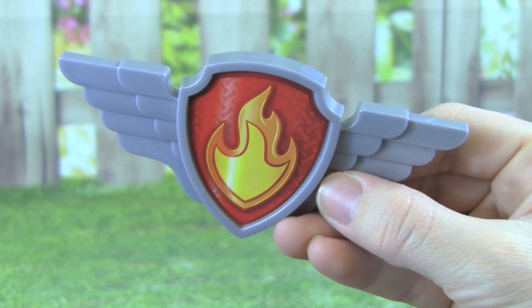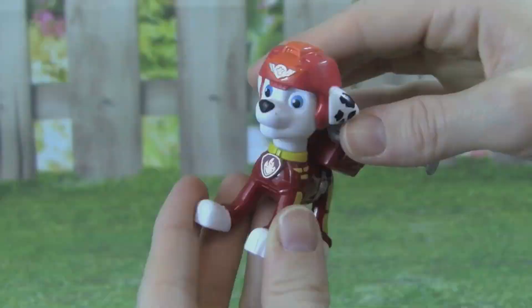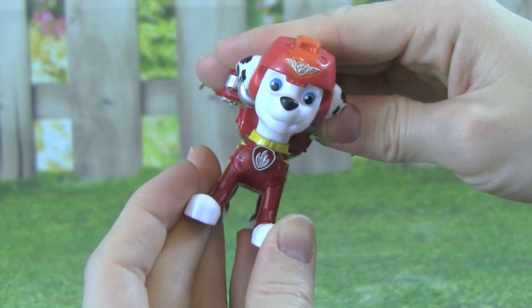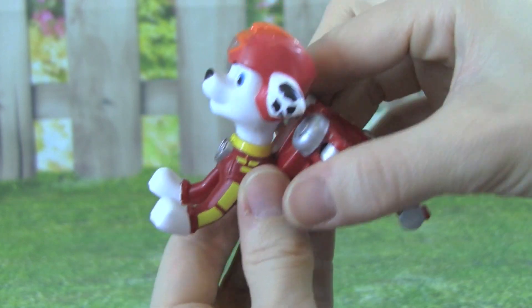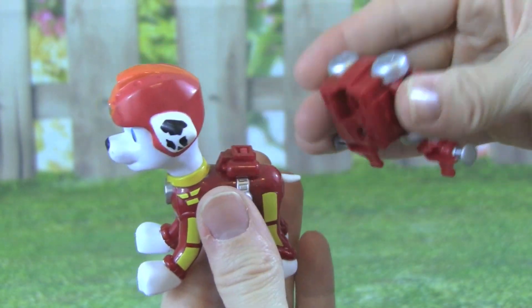The Air Rescue Marshall even comes with a badge that you can wear. It's really easy to take off Marshall's flight pack, all you have to do is pull up on the flight pack, and it comes right off.